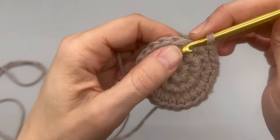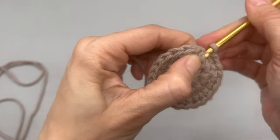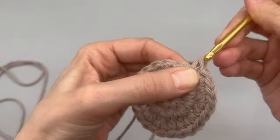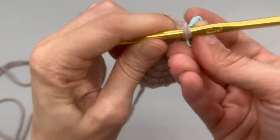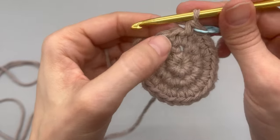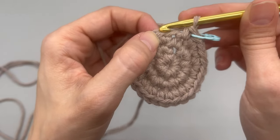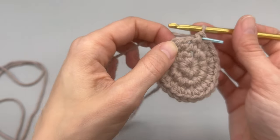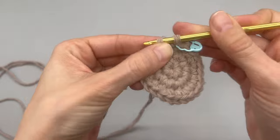Round four is also an increase row. Into the first stitch place one single crochet and replace your marker, just like we do in every single row. Into the following stitch place one single crochet, and then into the third stitch place two single crochets. Go ahead and work that for your increase row on round four and I will meet you back here for round five.